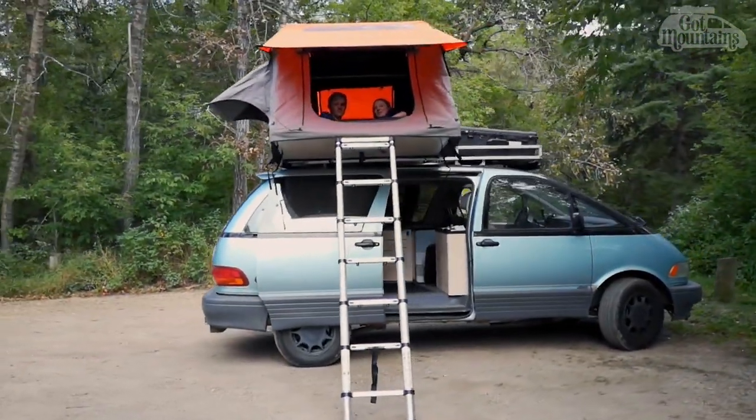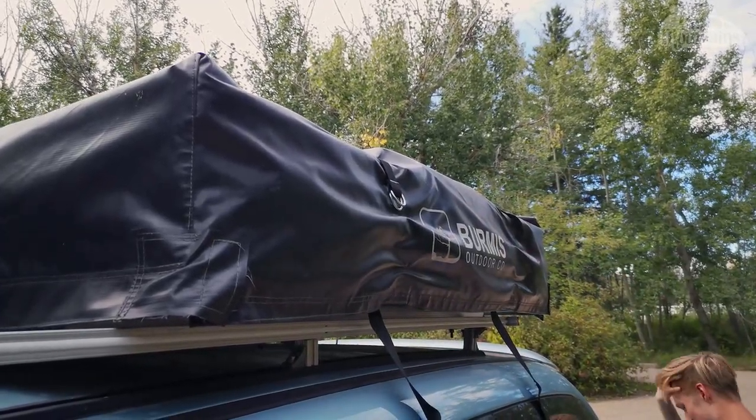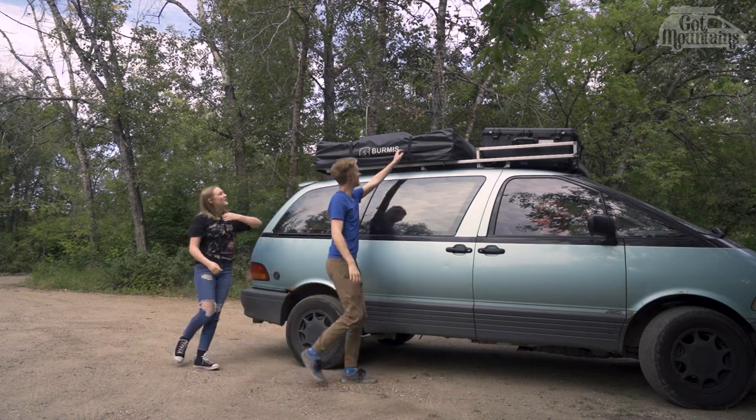Have you ever wondered how easy or hard it is to set up a rooftop tent? Well wonder no more. Today you're going to watch my half-humans set this one up and put it away.